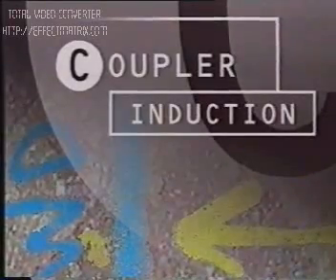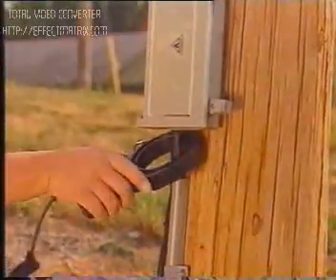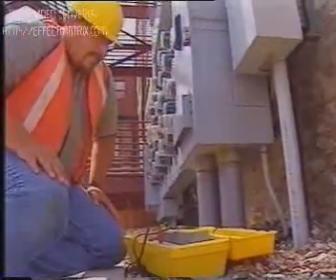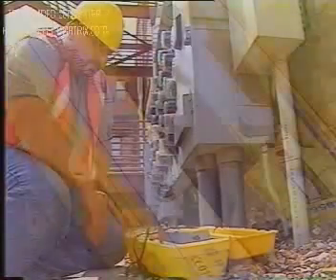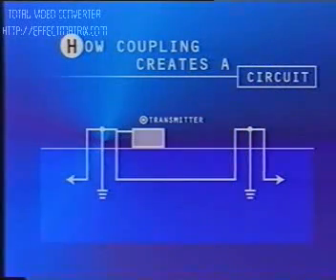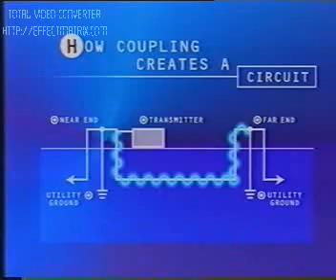Coupler induction is used when you can't use direct connection, such as on an energized power line or a telephone line that can't be interrupted. To coupler induce, simply clamp the coupler around an accessible area of cable and select a high frequency on the transmitter. A coupler will only induce at high frequency. In order to create a circuit, both the near and far ends of the cable must be grounded. Without the utility grounded at both ends, coupling will not work. Even though the transmitter is not grounded, you still create a circuit. The energy flows down the cable, going to ground and returning through the earth to the near-end ground where it returns to the cable forming a loop.